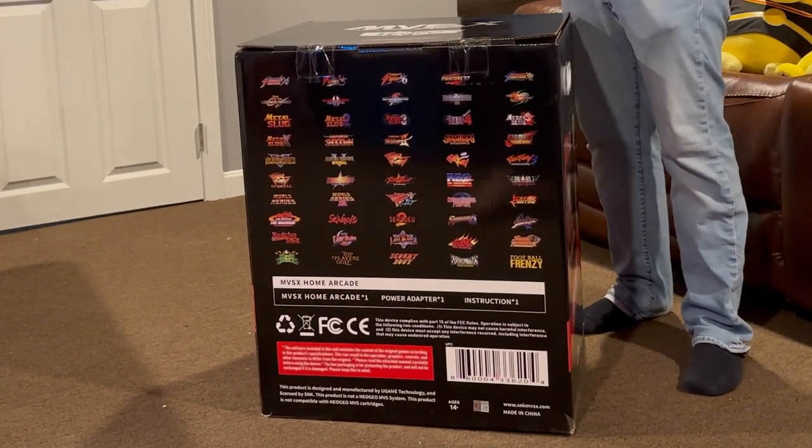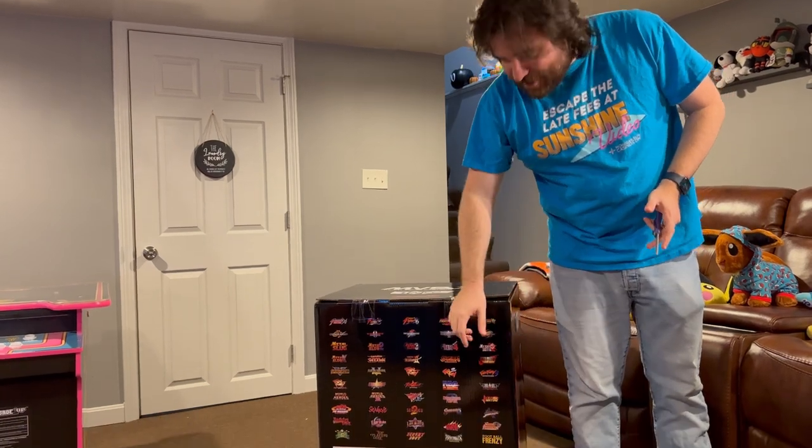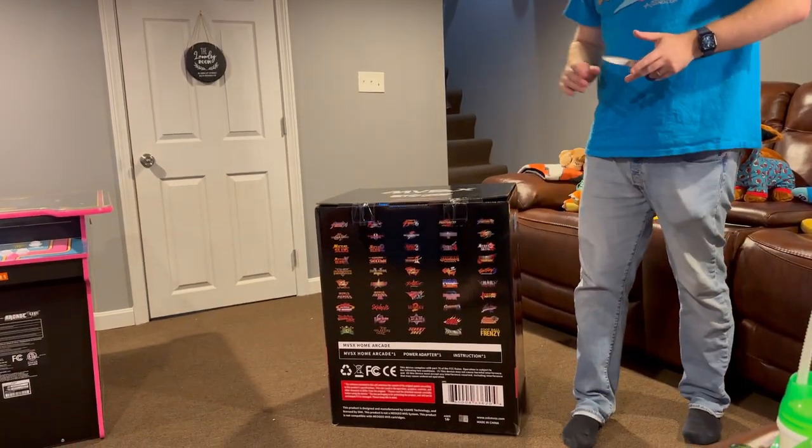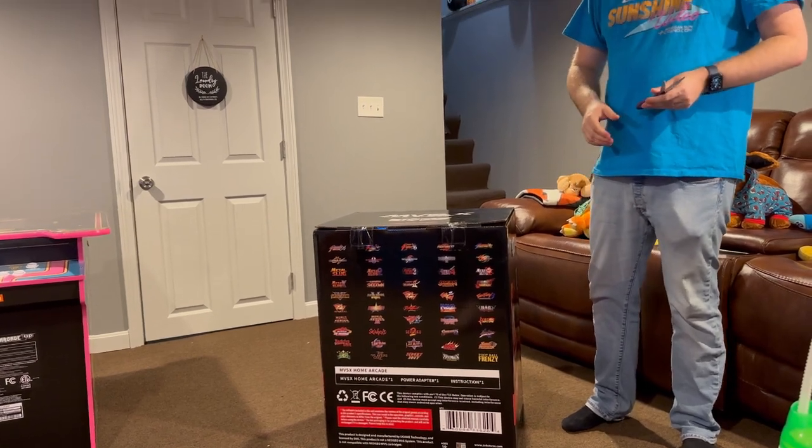Fatal Fury games, the King of Fighters game, Metal Slug games. But my personal favorite right now seems to be Shock Troopers, although I understand a lot of you guys may like the Metal Slugs. And Magician Lord is in here too.